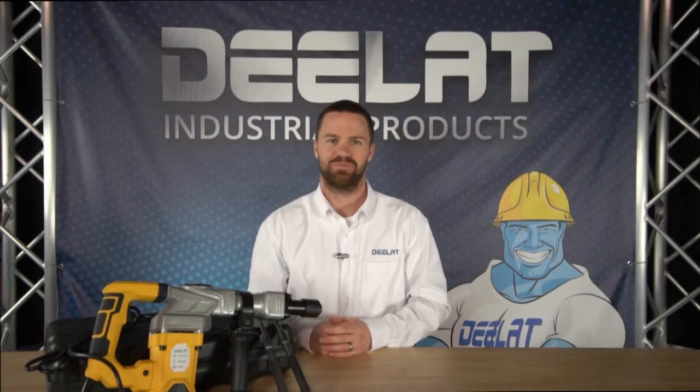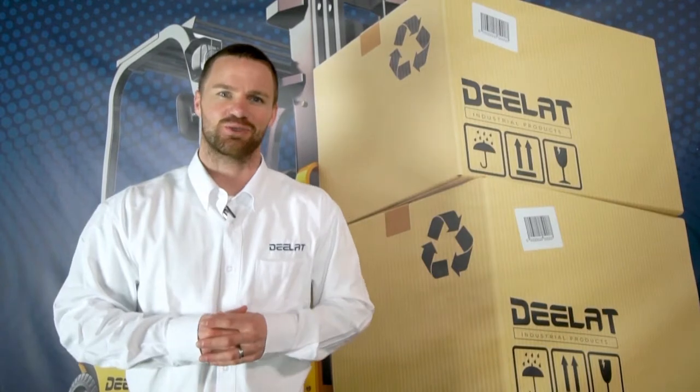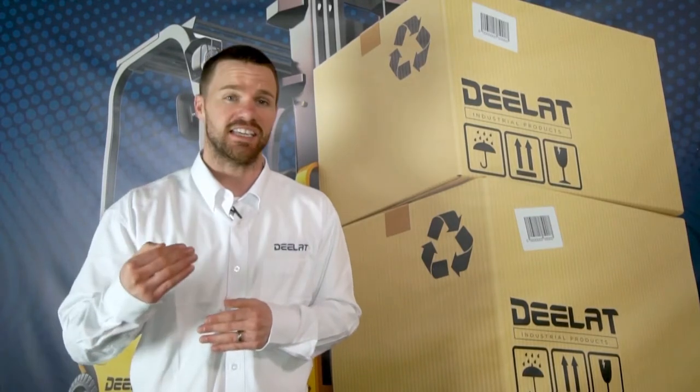Thanks for watching. As always, I'm Gary Smith for DLAT Industrial. Where do you deal for all your industrial products? DLAT.com, that's D-E-E-L-A-T.com.